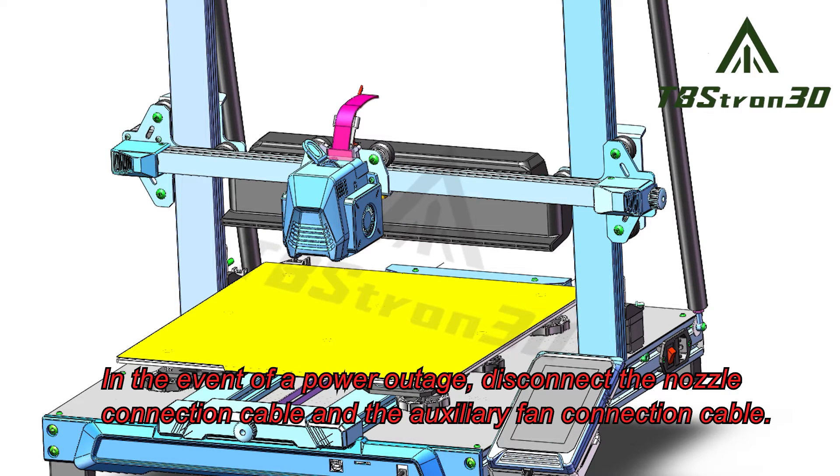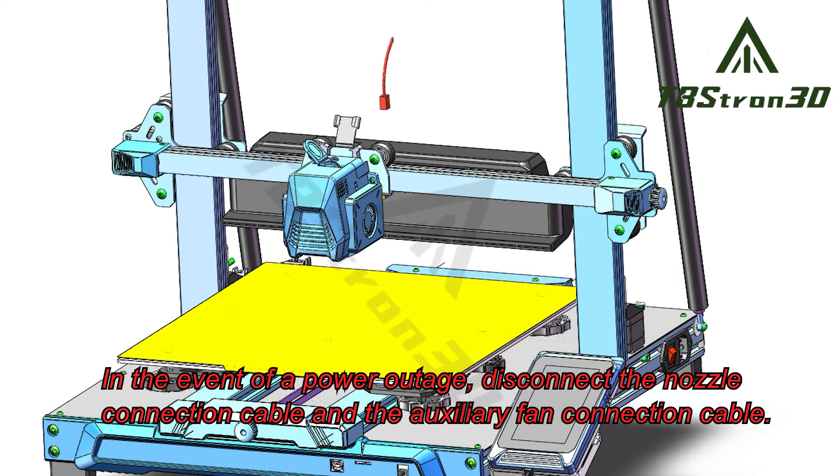In the event of a power outage, disconnect the nozzle connection cable and the auxiliary fan connection cable.